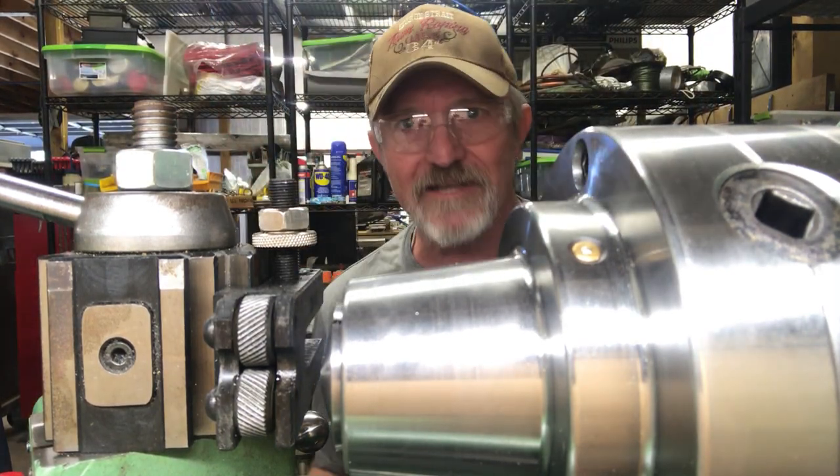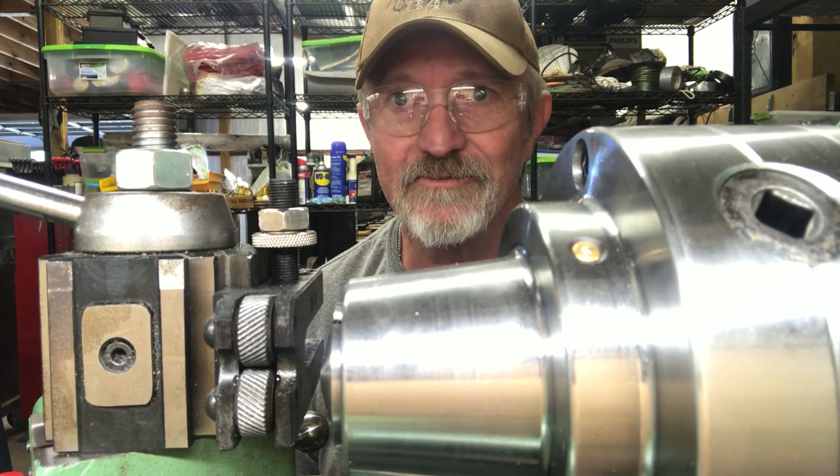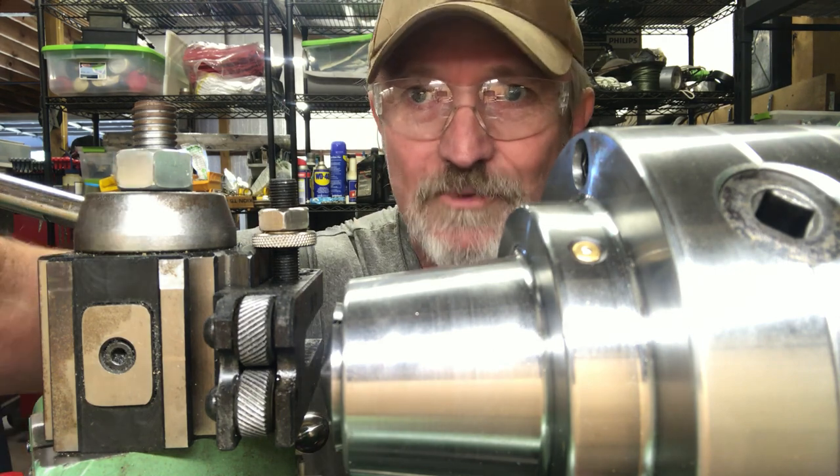A lot of people were asking what's the difference between one or the other tool, what is knurling — so I thought I'd just make this little video, and it was kind of fun. Thanks a lot, thanks for watching, bye.